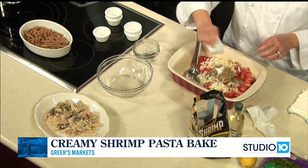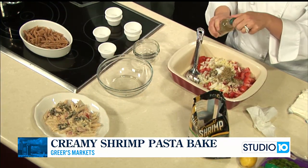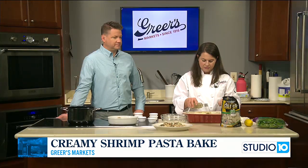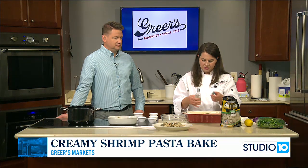I like to buy these little bottles of red and white wine just to have to cook with. So I'm just going to add half a bottle of the white, which is about a third of a cup.